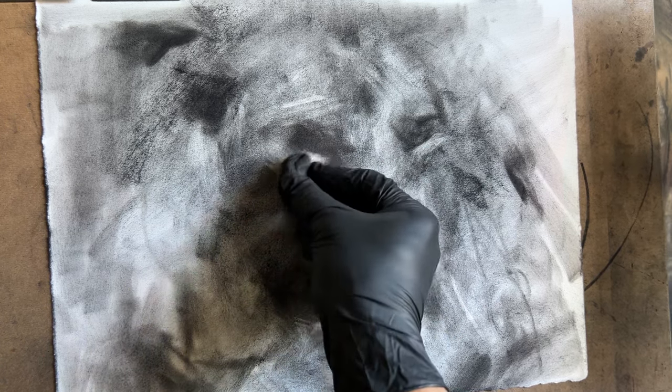Blend it a little bit — bring back this medium charcoal pencil that I've sharpened with a knife. Now I'm going to bring back some of these darker, deeper areas — more detailed areas — with sharper contrast and darker values.